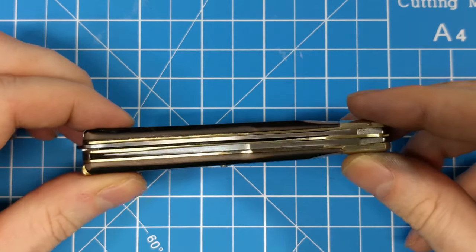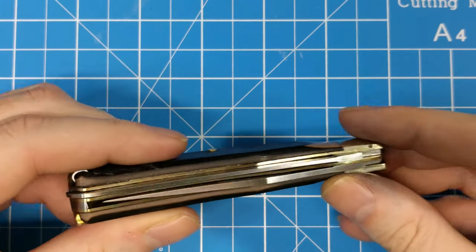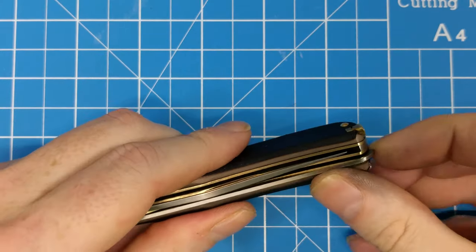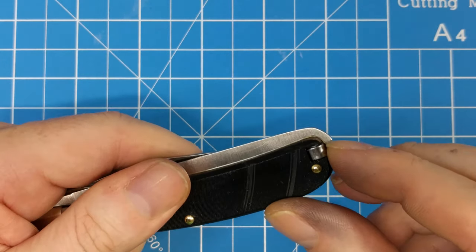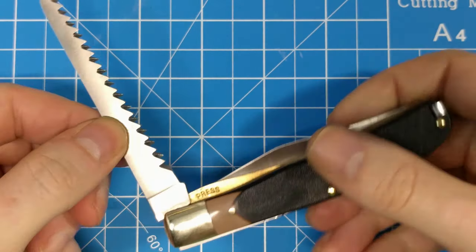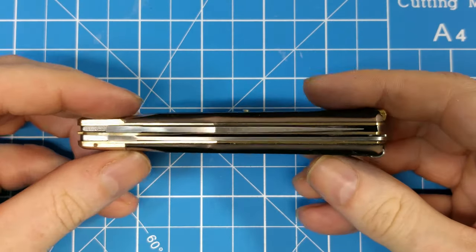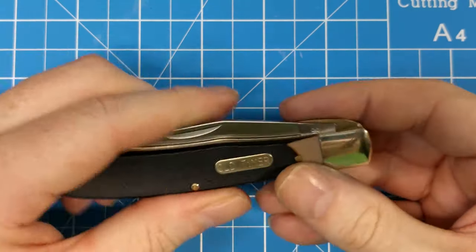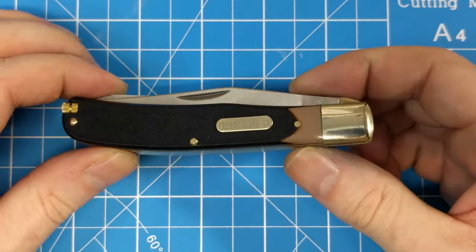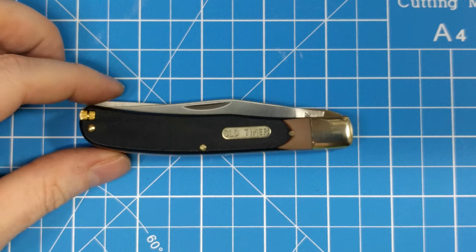Let's look at the centering of the blades — pretty cool. The saw blade opens from the end; it doesn't actually have a nail nick on it, so it opens by being a little bit proud on that side and you can just lift it. I'd have to look at some of my Victorinox to remember if that's how Swiss Army knife saw blades usually work, but in any case I think it's kind of cool because it's different.